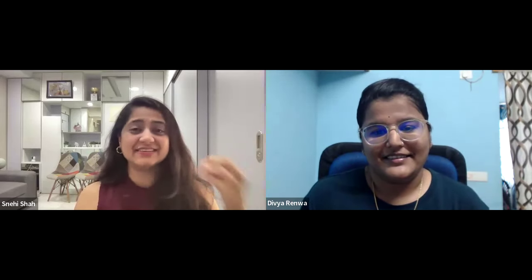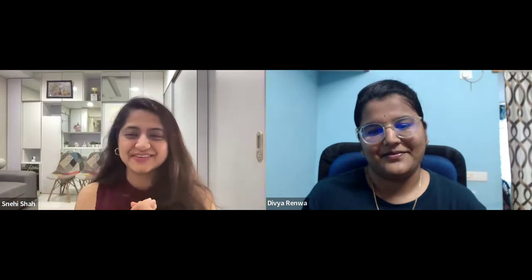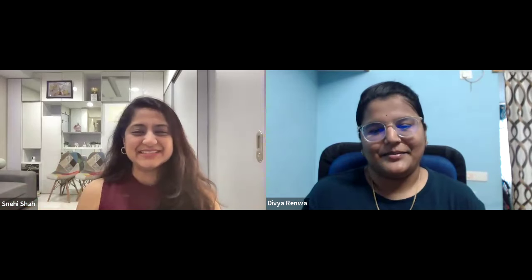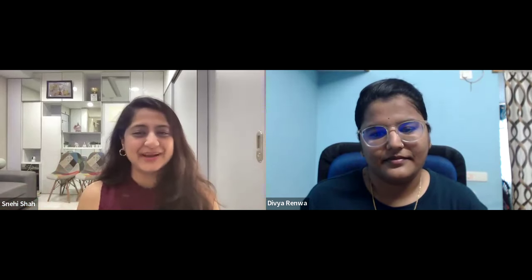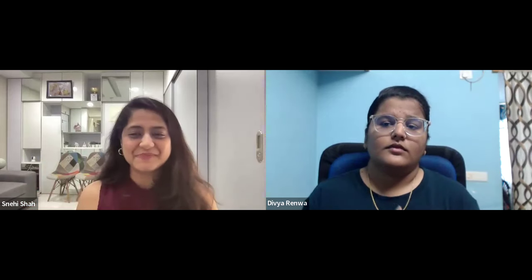Thank you so much for sharing that — those are really deep insights. I'm sure everyone watching this interview will get a lot of tips and ideas from your experience. So one more question: what are the top three things that shifted in you after coming to the silver membership? Any top three things that made a difference in your life after joining Macrame Artist Hub?